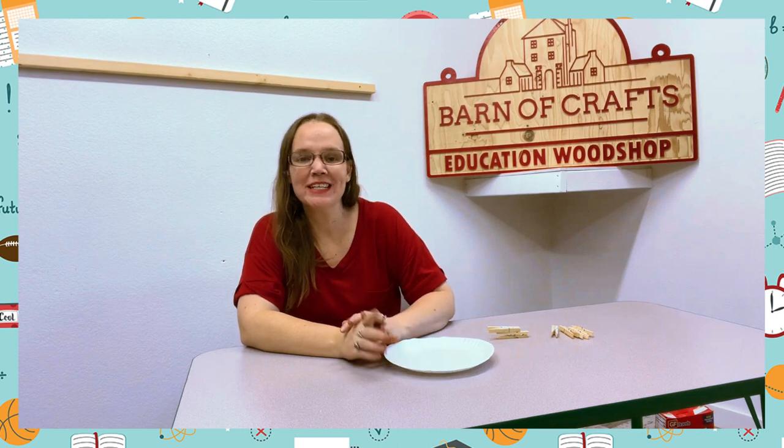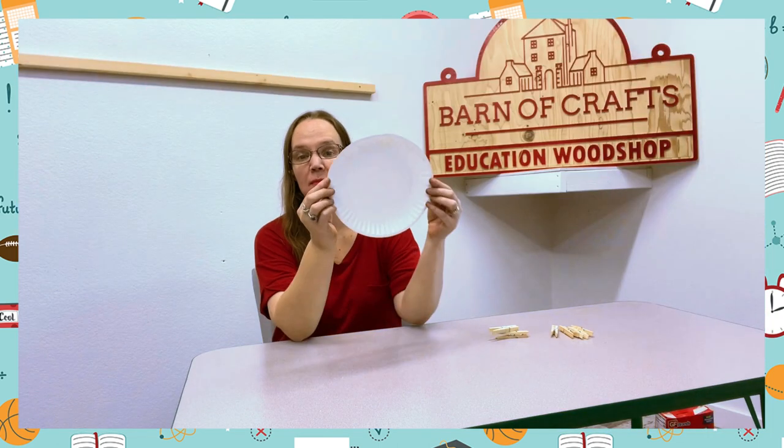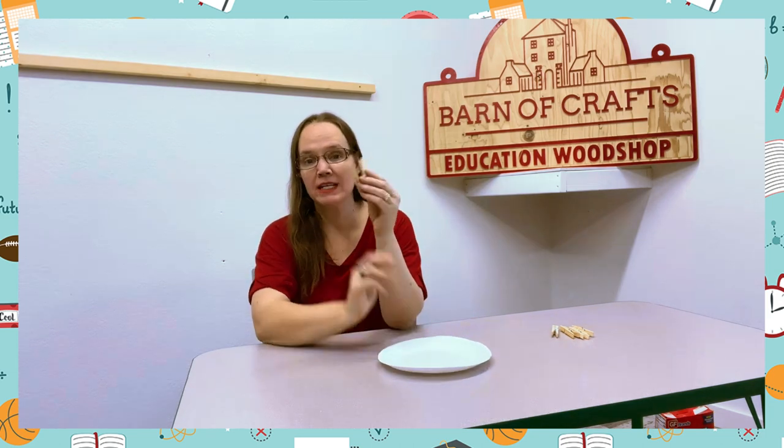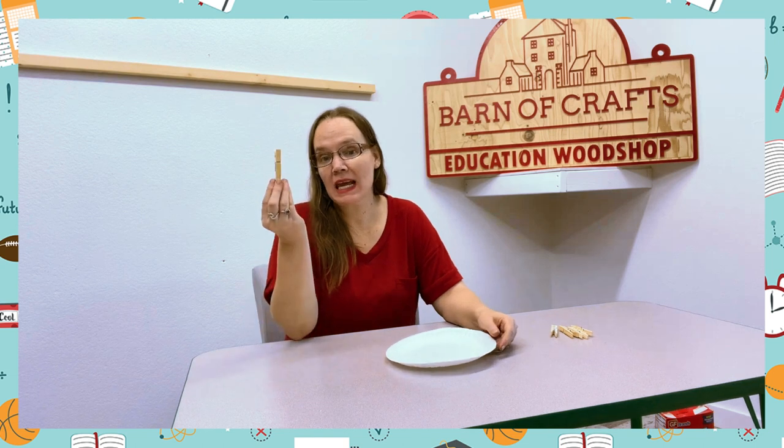Hi guys, Marcy Sawyer here with another Marcy's Magic Tip. Today all you are going to need is a paper plate and clothespins for however many people will be playing this game. Each kid will get a clothespin.